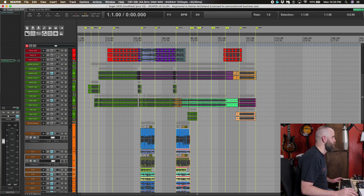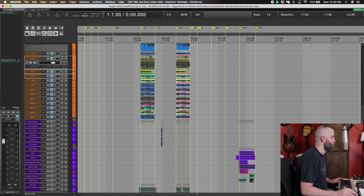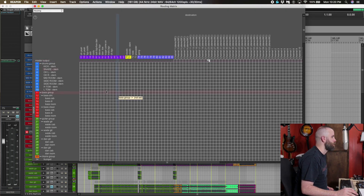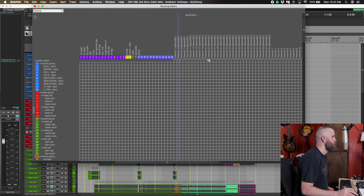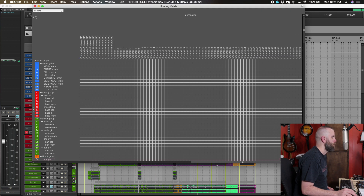What we have here on the screen is some drums in blue, bass in red, guitars in green, horns in orange, background vocals in purple, and main vocal in yellow. There are some gang vocals down here as well. We're going to press Alt-R and that's going to bring up our routing matrix. You can see that all these are being sent to the master and we have all these outputs. The first group are stereo and the second group are mono, but we're going to take care of that on the board.